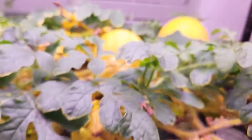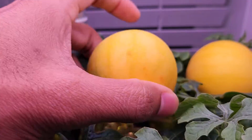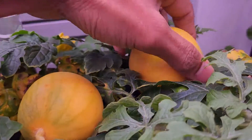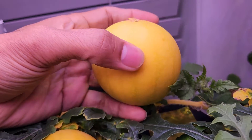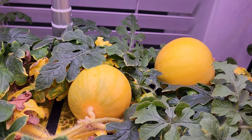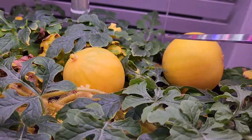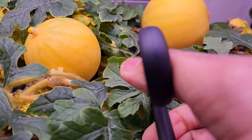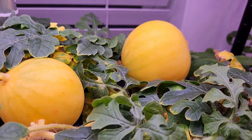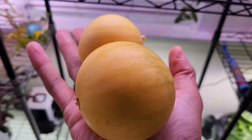It's day 101. Look at these watermelons — they are super bright gold and yellow. Both watermelons look the same, with lots of golden yellow color. There is a teeny bit of green left on both, but about 95% of each is golden yellow. So it's time to harvest both watermelons.